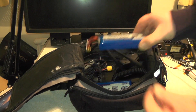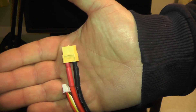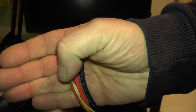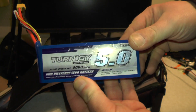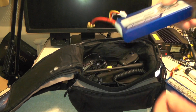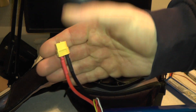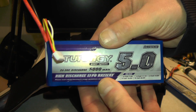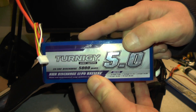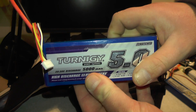In here we've got the Turnagy 5Ah batteries. On the top there you've got an XT60 connection, and that's the balanced charger there to charge it up. Always balanced charge LiPo. I've got two of them. I'm not running these batteries together — I'm going to run them one at a time. When one runs out, run another battery. This gives me anywhere from about an hour and a half to two and a half hours usage. Not too bad on just the 5Ah.